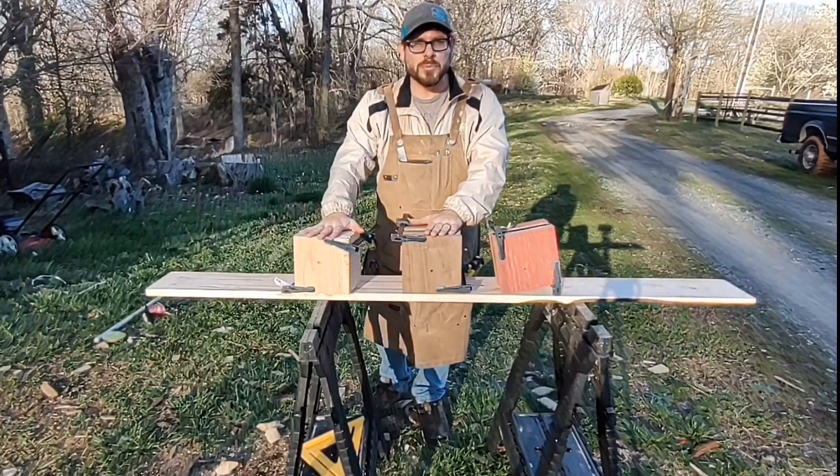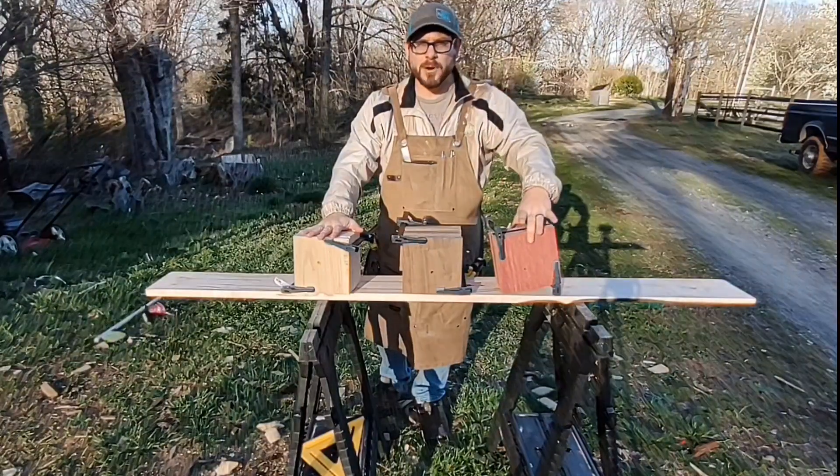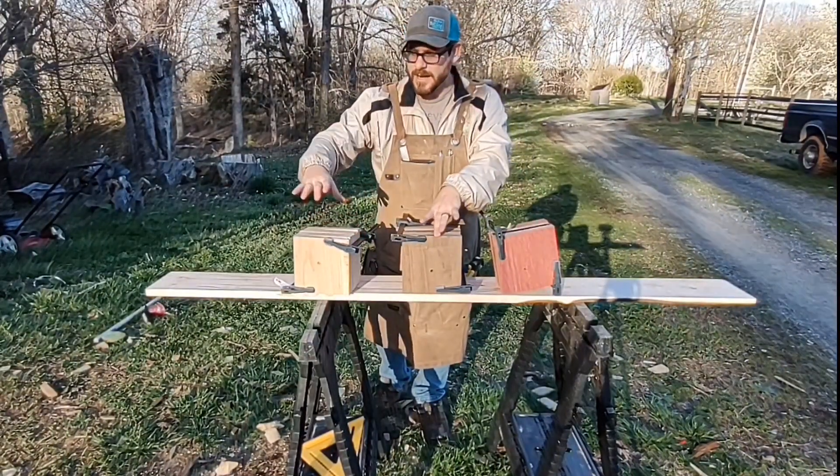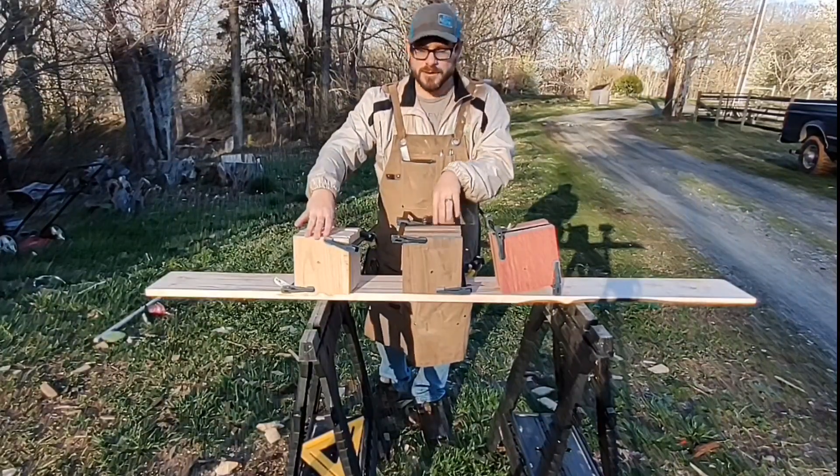Each one of these blocks has a bullet in it, and I'm asking the question: how many inches of purple heart, black walnut, and red oak does it take to stop a 9mm bullet at approximately 7 feet away?